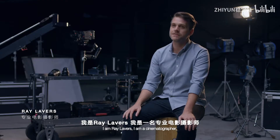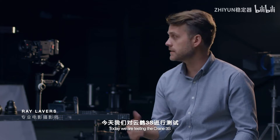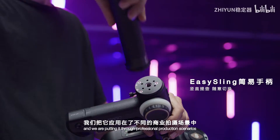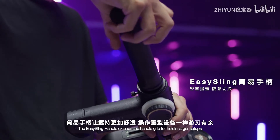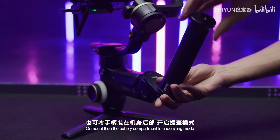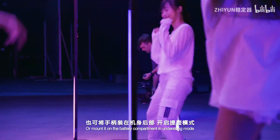I'm Ray Lavers. I'm a cinematographer. Today we're testing out the Crane 3S and putting it through professional production scenarios. The Easy Sling handle extends the handle grip for holding larger setups. We're mounted on the battery compartment in underslung mode.